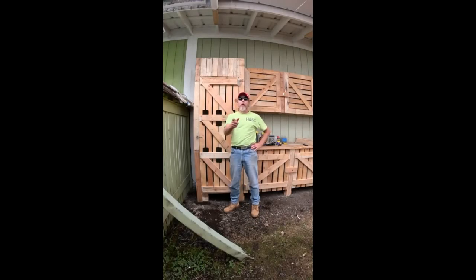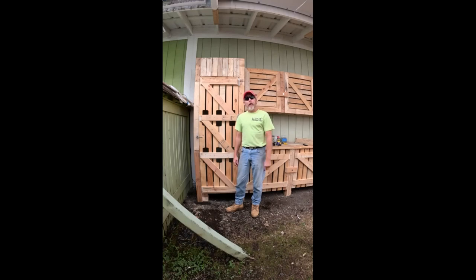Well, howdy neighbor. Welcome back to Hammer and Saw Customs. I'm Brother Bill, jack of all trades, master of none. Thanks for stopping by here at our little Outback Backwoods Off-Grid Porter Processing Station.